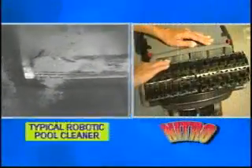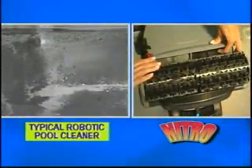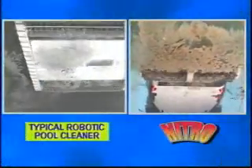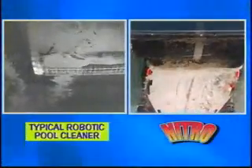While most cleaners have two debris intake ports usually placed in the center of their bottom lid, the Nitro features four. Two extra-large ports are positioned directly behind the cleaning brush so that the debris is swept directly from the brush into the ports. The two additional debris intake ports are located at the opposite end, near the outer corners of the cleaner, allowing the Nitro to clean and retain more debris than any other robotic pool cleaner.